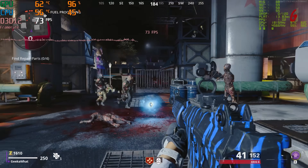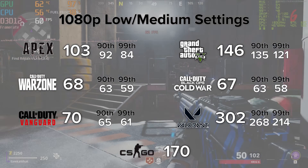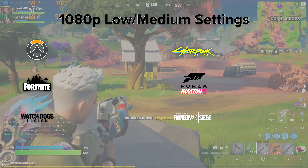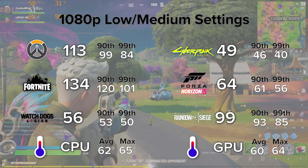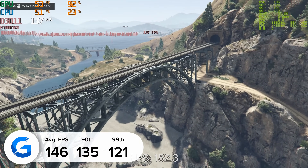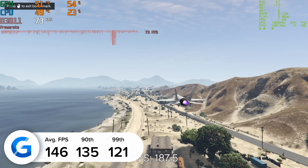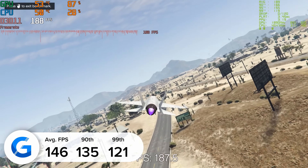Now that we've seen how good this budget system looks in the new Techwear case, it's time to see how it performs. We've mixed up our titles, adding Forza Horizon 5 and Call of Duty Vanguard. On screen is a summary of over 15 of the latest, most popular AAA titles tested to give a consistent picture of this PC's performance. Starting with GTA 5 — an older title but a great benchmark — we achieved 146 frames per second on average. All games were tested at 1080p medium to high settings, matching what most builders will actually use.